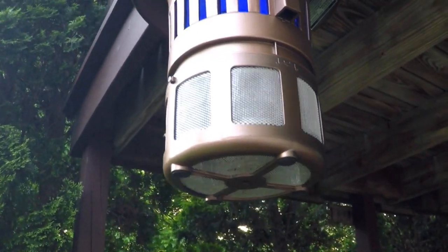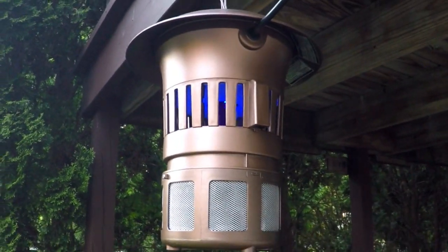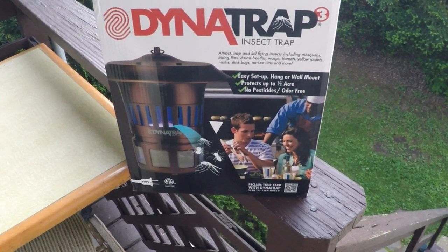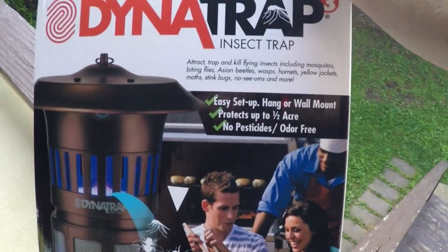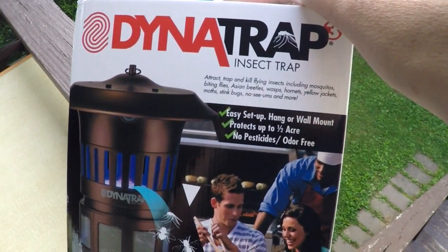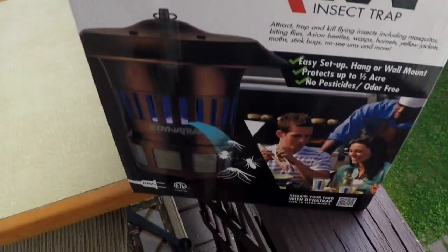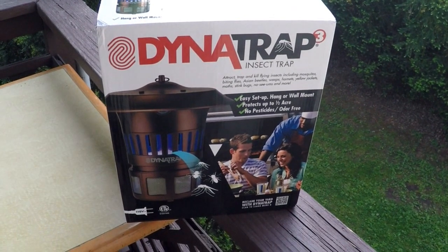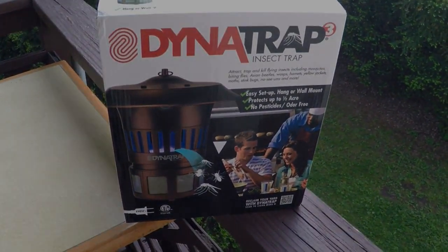Maybe after a week or so we'll empty that out and see how it goes. So if you like the idea of that, buy yourself one - got the link down below. Dynatrap. It was easy - you saw it was easy, and you see it works. We'll see what we're opening later today - something good always getting delivered here. Have a nice day, we'll see you next time. Bye!